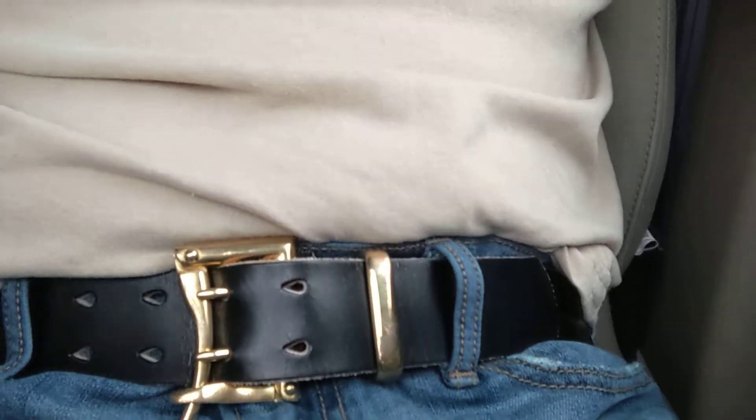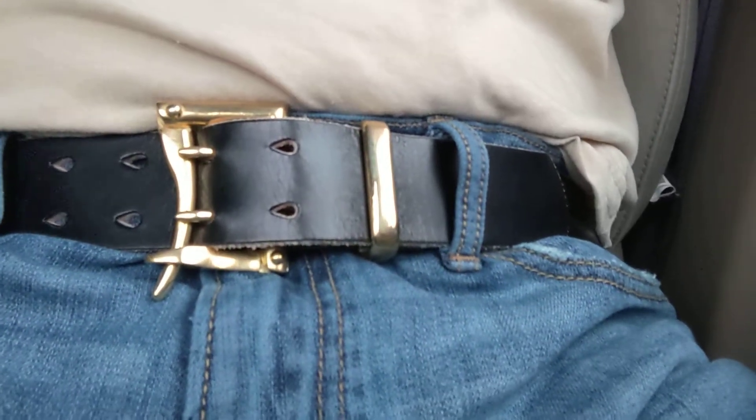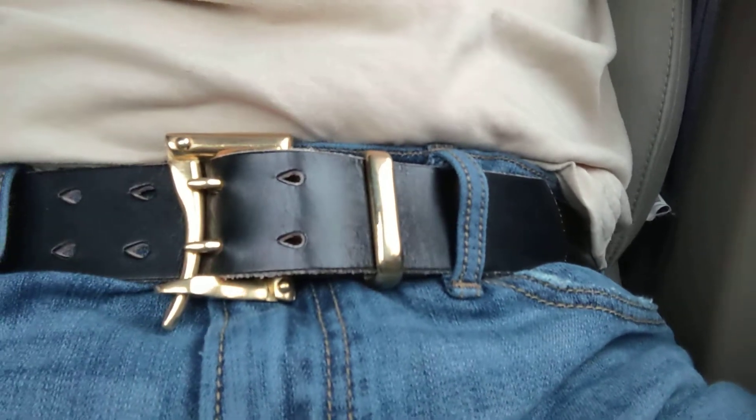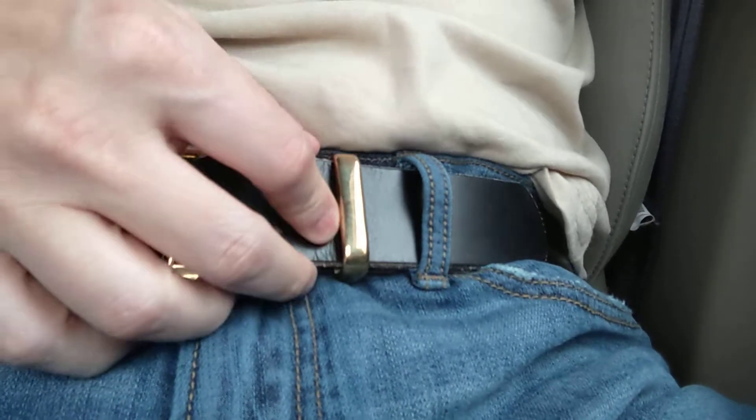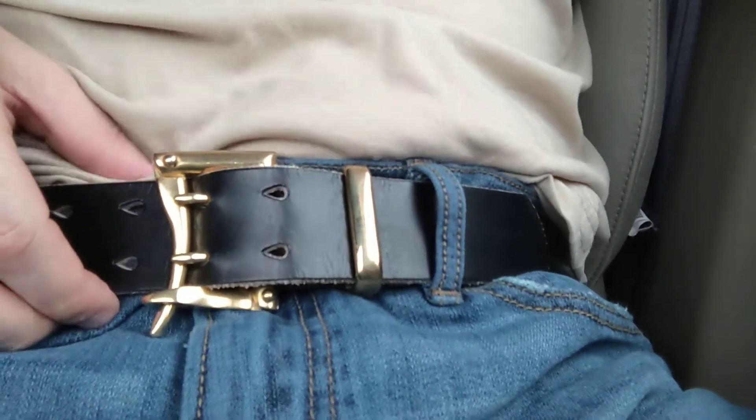What's up guys. I'm doing a front view — hopefully it's not too much of a crotch shot — of this Pigeon Tree Crafting leather belt.